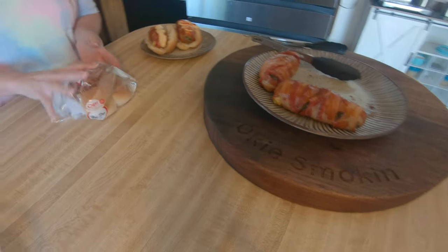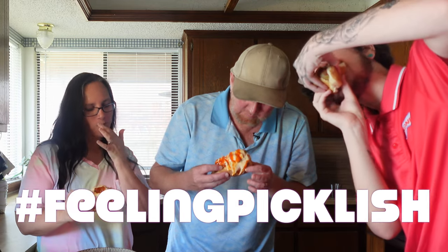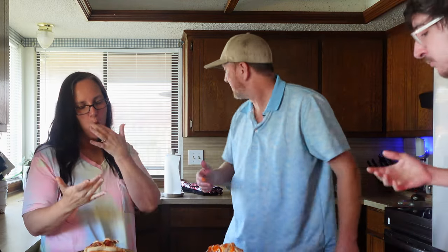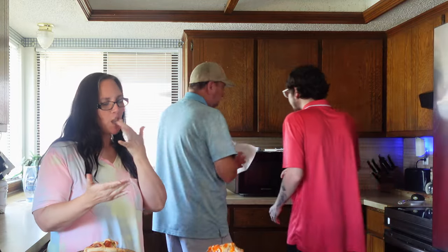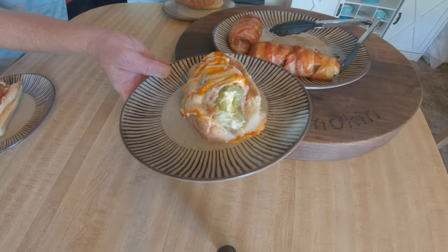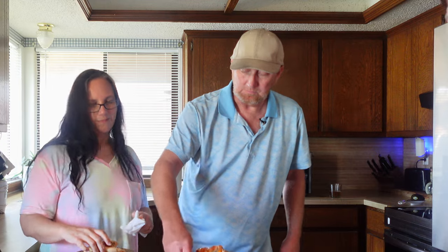All right, you guys, come grab yours — it's probably hot too. Here we go. Mm-hmm, mm-hmm — I like it! Very pickley, that tastes good. Oh, it's hot! I like it. What about you guys? It's really good. Can you look at that pickle? I like it, tastes good — definitely need a bigger bun though.